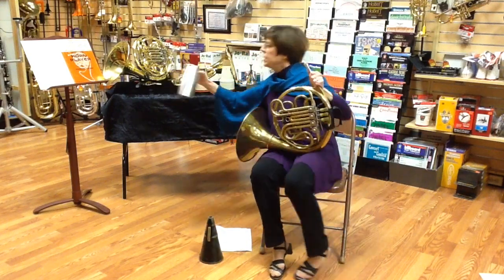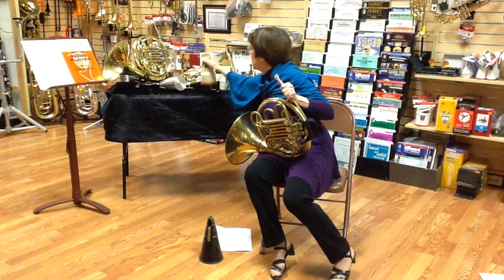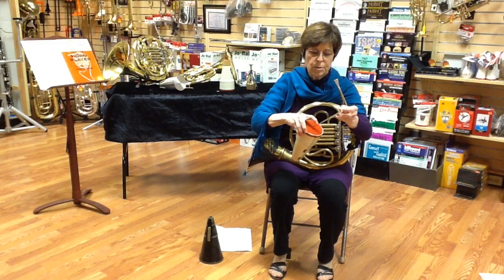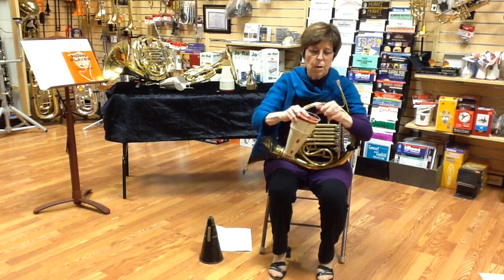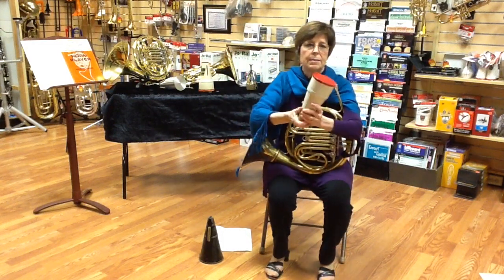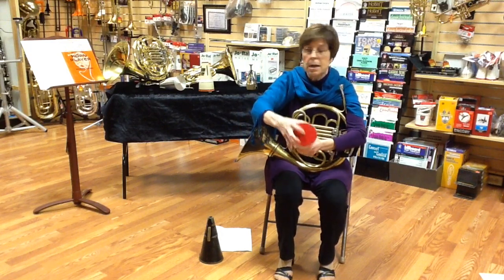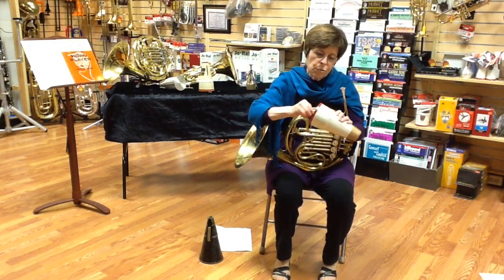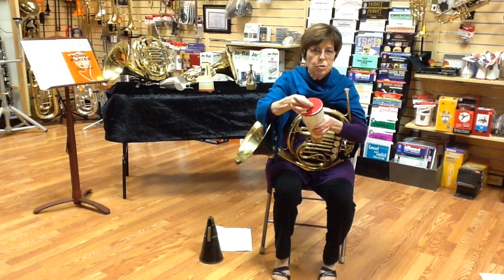Some mutes come with a little screw eye attached to them that you can put a string in. Others — like this stone-lined mute — you can simply poke a hole, thread a string through, leaving a pencil here so that as you knot it down here, you don't pull it all the way back through, and then pull that through. Or, the trick that I like to use: you can take that stone-lined mute, take a nail, and start a little nail hole about in the middle of the back bottom. Then take a screw eye, which you can get at any hardware store, and screw that in to give you a place to put a strap, a string, or a shoelace.